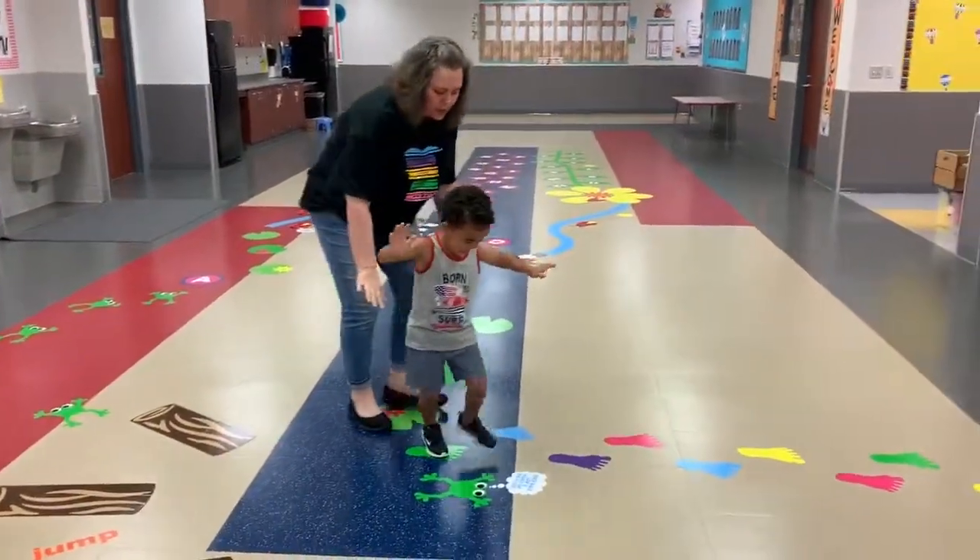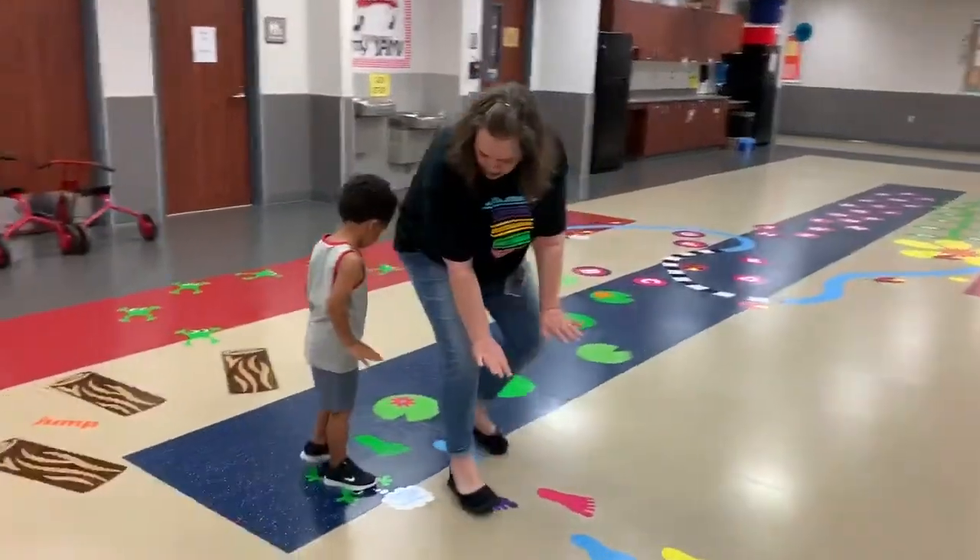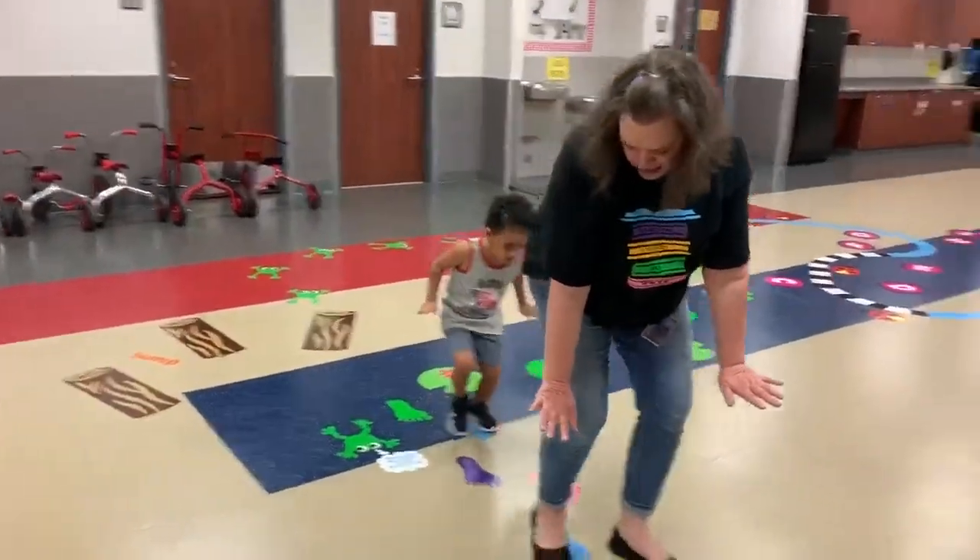Okay, now we've got to walk really low. Remember? Like this. Really low. Can you do it? Walk really low. Got it? You with me?